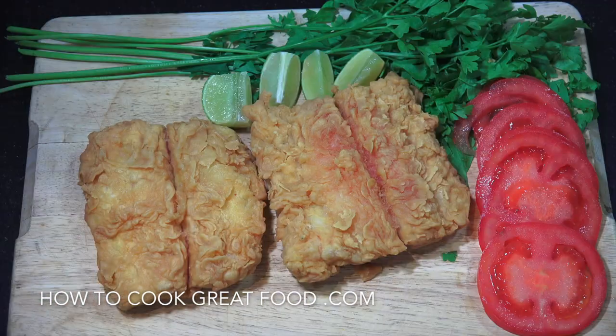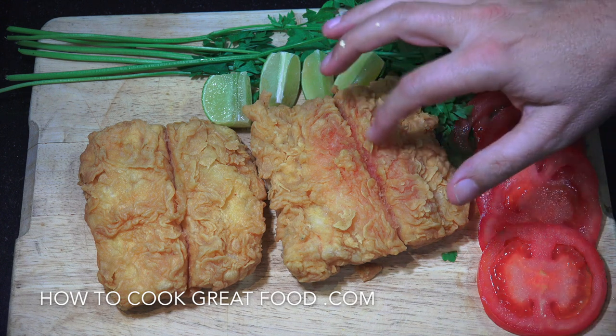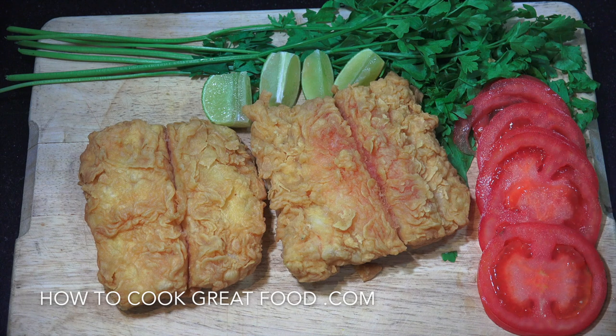How you doing? Hope you're well. Today we're gonna make some fish — crispy fried fish. I've had a lot of emails and messages about this. Today we've done it. Super, super crispy, really easy method, absolutely delicious. Let's go and take a look at the ingredients that we need.